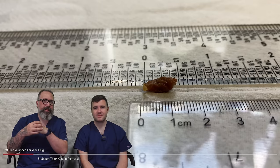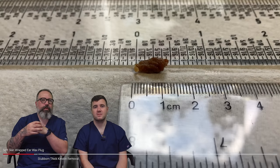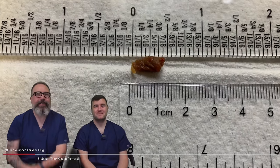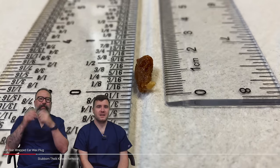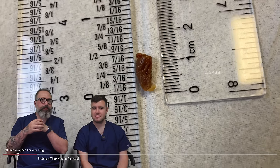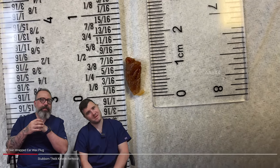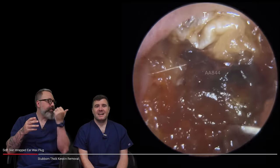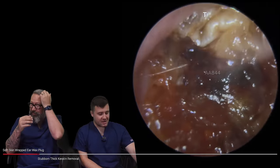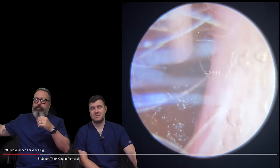Three-eighths of an inch — one and a half centimeters. There you go, look at that! Oh, this is a good one. You won't want to pause the video and make yourself a cup of tea on this one, guys.